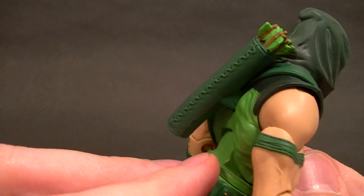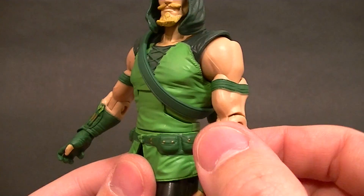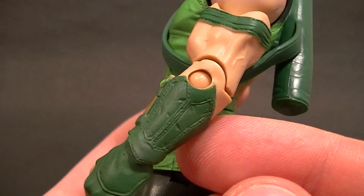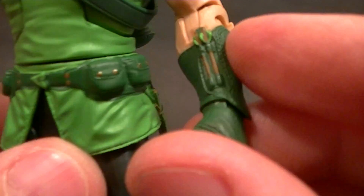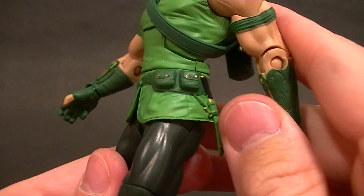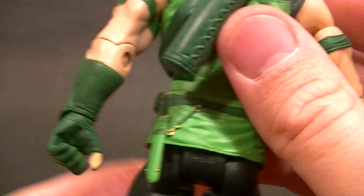The arms don't have those straps going all the way down — they just have two straps on the biceps, and then the forearms have these nicely sculpted, nicely detailed bracers. You can see they painted the little arrows in there, so that's really good.